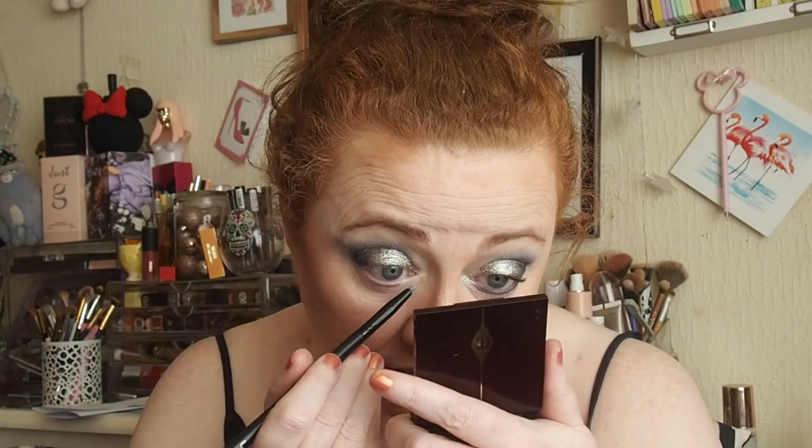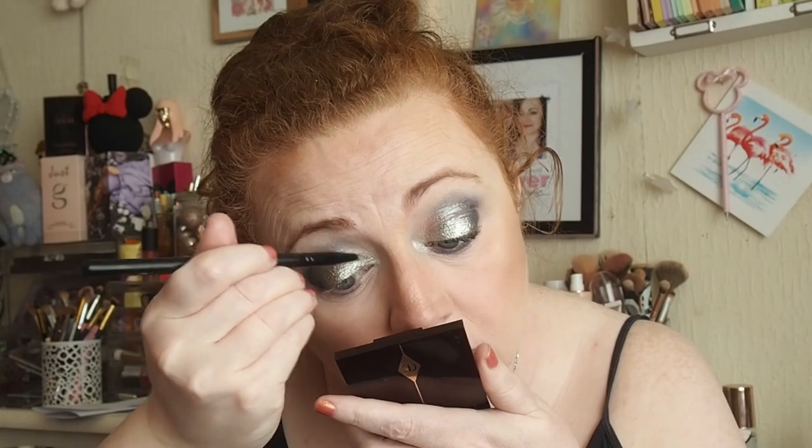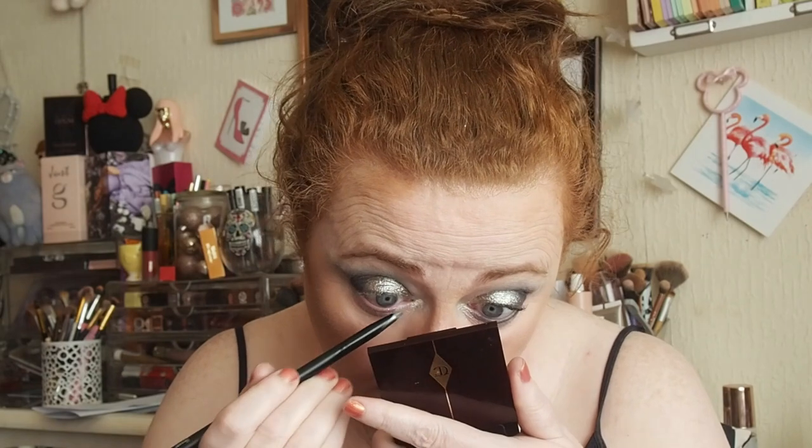I'm going to go in with this pencil brush here and we're going to go in with Betrayal, which is more of a shimmer. Replaceable is metallic and this is just more of a shimmer, just for the inner corners. Then I'm going to go in with this liner brush here and I'm going to go in with On The Rocks just for the lash line.